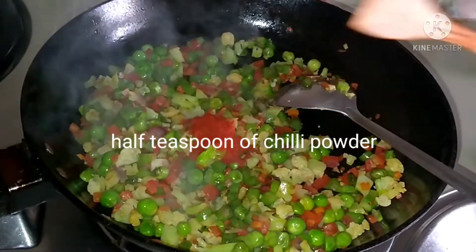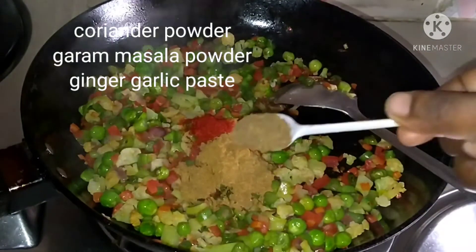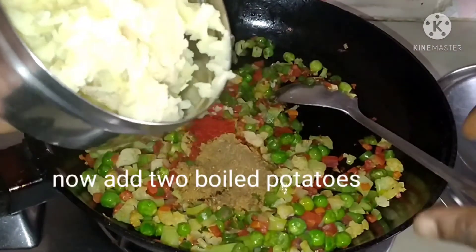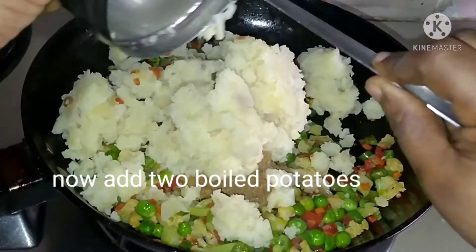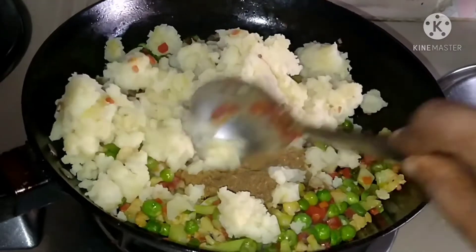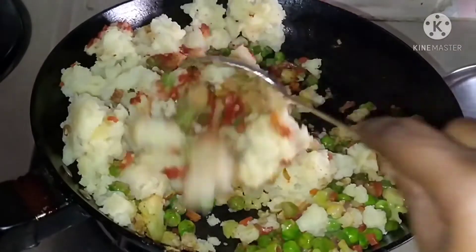Now we add a little masala, a little bit of paste. We will mix it all together.